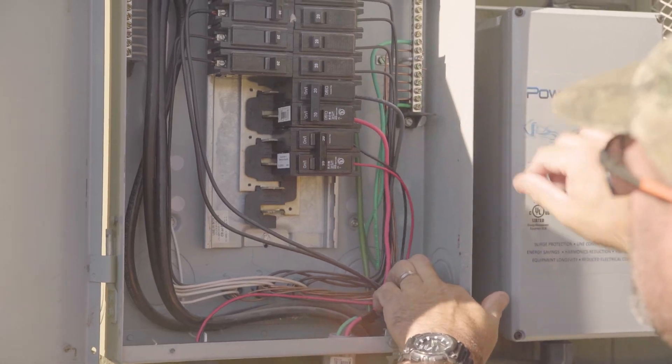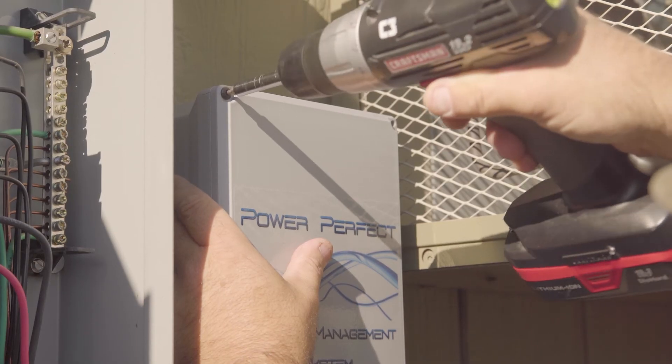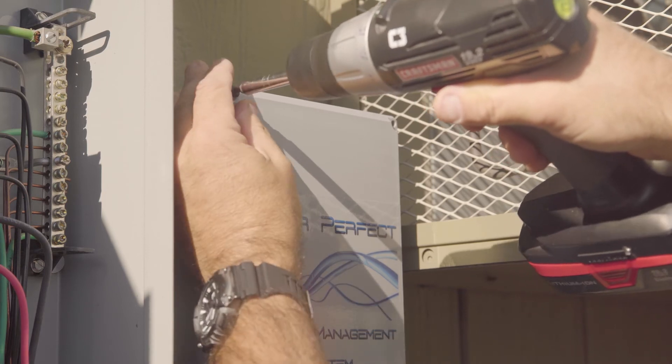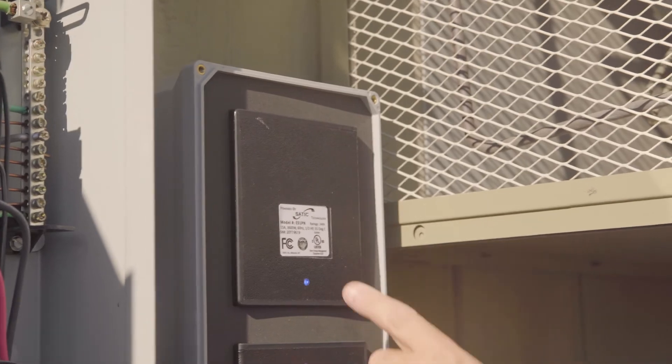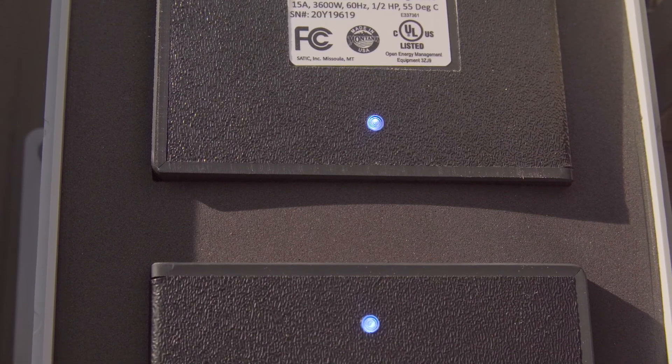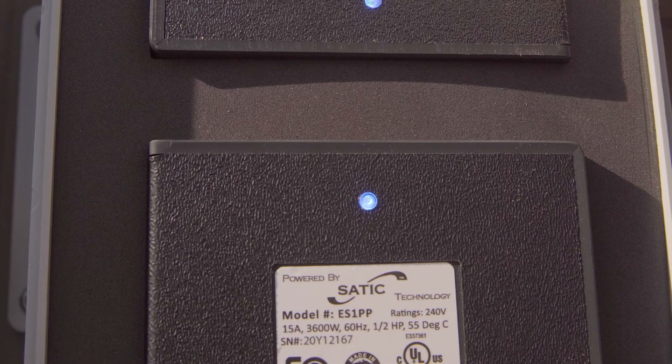The unit is ready to turn on to check your system and make sure everything is working correctly. Take out the screws from the lid and pull the cover off. You'll notice two blue LED lights, which tells you the unit is working as designed and everything is functioning as it's supposed to.